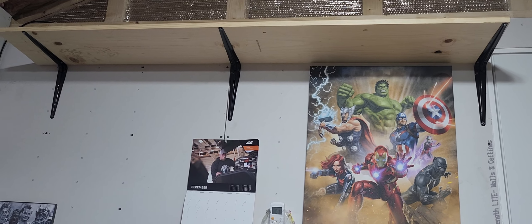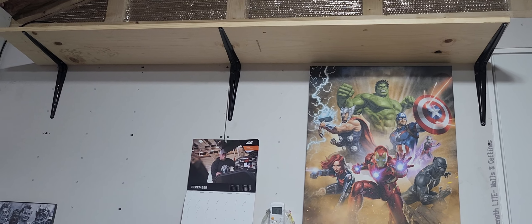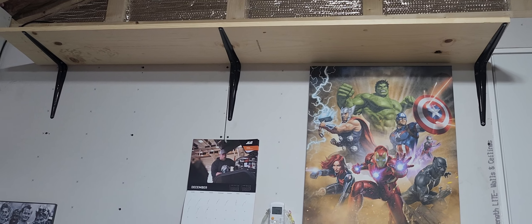So yeah, it's a pretty decent shelf up there — be able to put some good things up there. Got another one up to maximize my space efficiency. That was like the perfect place to put it because I could hit three studs and be done with it.